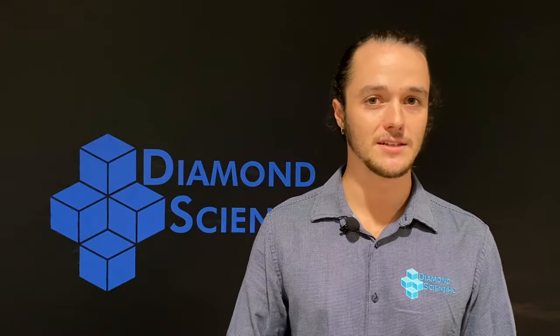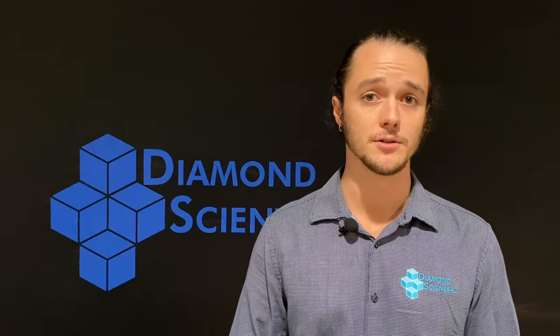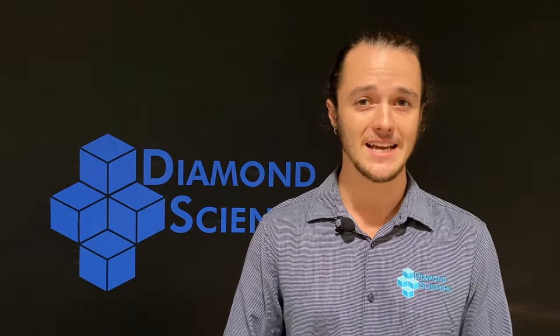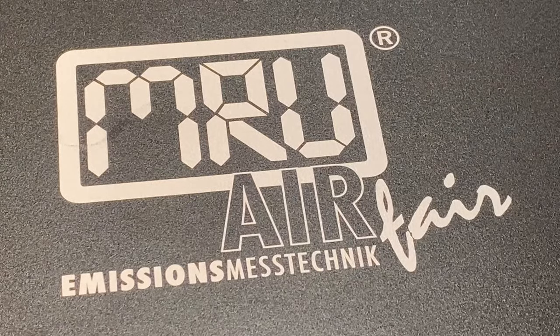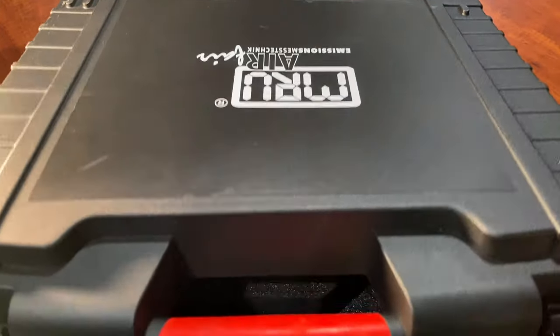Hey everyone, thanks for tuning in to the Diamond Product Series. I'm Shane with Diamond Scientific, your go-to for biogas analyzers, pumps, and accessories. Today we're going to be going over one of my favorite units: MRU's Optima 7 biogas analyzer, one of the most versatile biogas analyzers on the market, ideally suited to landfills.